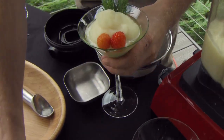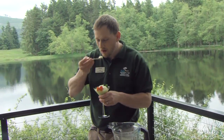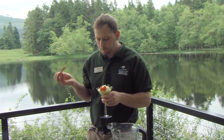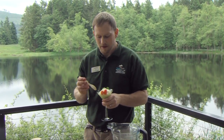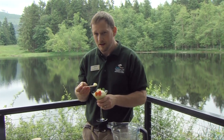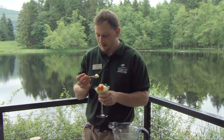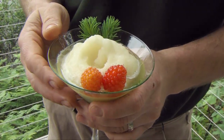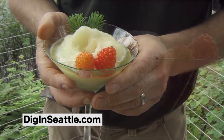And there you go — you have a delicious Forager's Delight Sorbet. The flavor — it's great. I can't quite describe the flavor, and that's what's wonderful about this. With foraging, you're introducing flavors that you can't find normally at a grocery store. This is a definite unique flavor of the woods, and it's wonderful. If you want to find this recipe, go check out online at diginseattle.com.